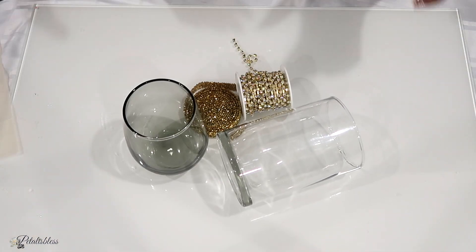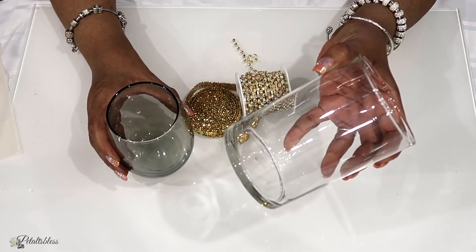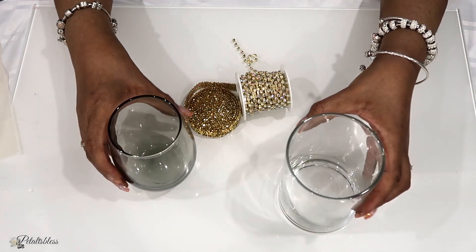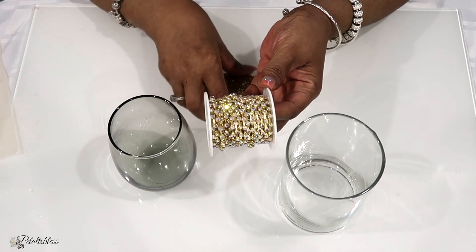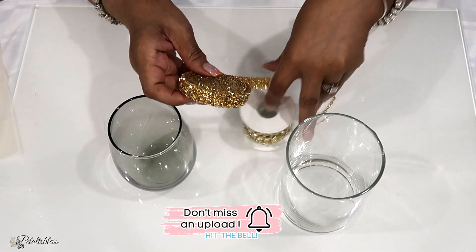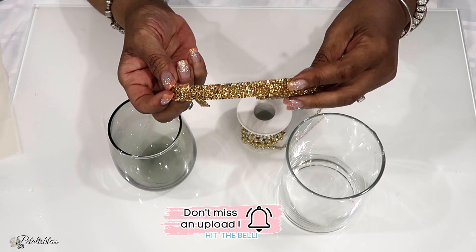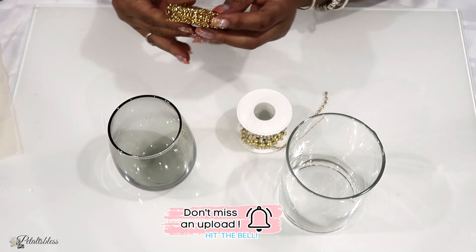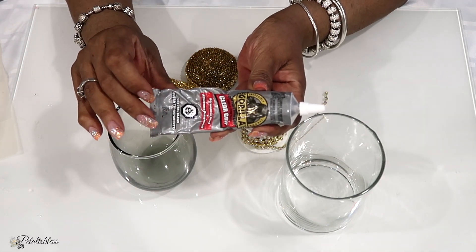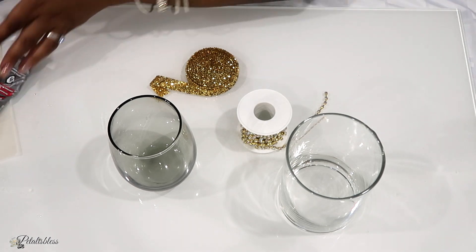These are the items we're using for our DIY today. We have a vase, and a frosted drinking glass that's tinted black. We have some glam chain — doesn't it look nice and gold? And we have some gold ribbon. Nice and shiny accessories to add to our DIY. We'll be using Gorilla Glue — you could use any adhesive you like — and I'll also be using the hot glue gun.